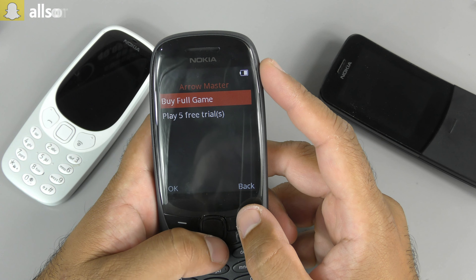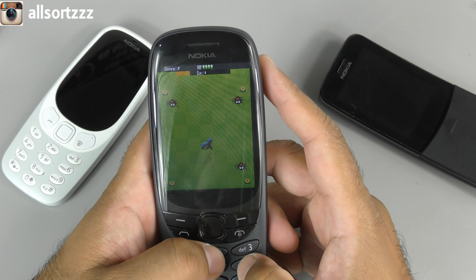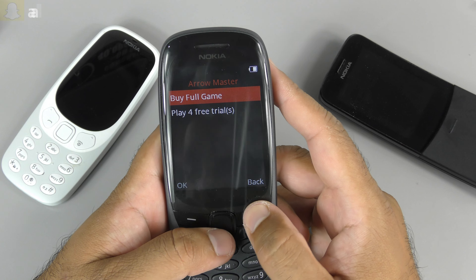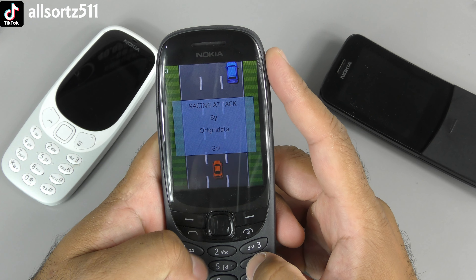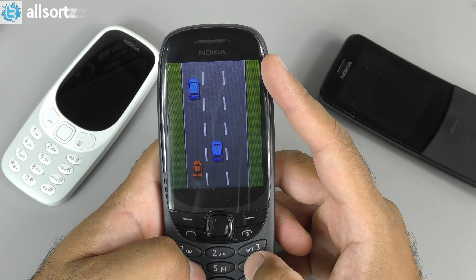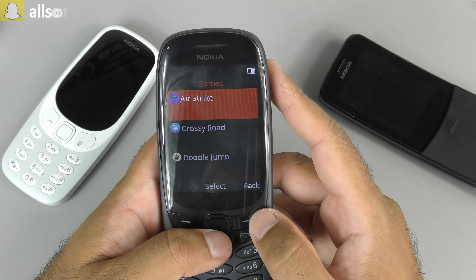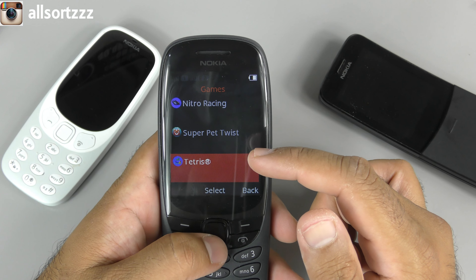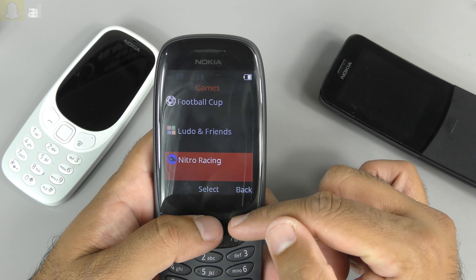Arrow Master - this is a game but you have to buy it, you get free trials. Let's play one. There we go - I have no idea how to play that! So we've got four free trials there. Racing Attack - let's play this one. Wow, these games remind me of back in the day with the Mega Drive or Game Boy. You get a couple of free trials but you can buy the games. The games loaded on here include AirStrike, Crossy Road, Doodle Jump, Football Club, Doodle Friends, Nitro Racing, Super Pet Twist, Tetris, and Snake - though you've got to buy most of them.